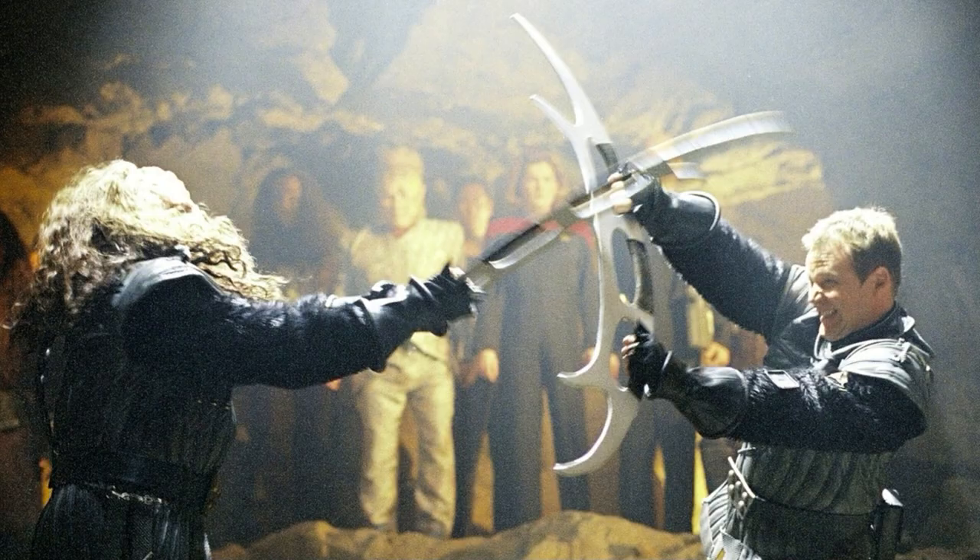Hi folks, I'm Matt Easton of Scholagladiatoria and we're going to look today at the Klingon Bat'leth and why it's not such a bad weapon as lots of martial artists and fencers have implied. I'm your host Matt Easton and as well as being a martial arts instructor for over 20 years, I'm also an antique weapons dealer and researcher, constantly looking at ethnographic and historical weapons from across the world across time.